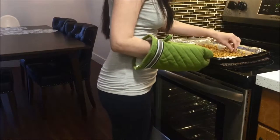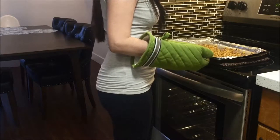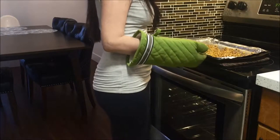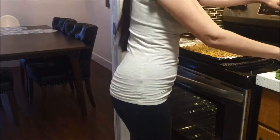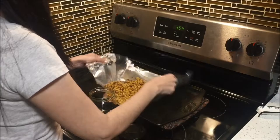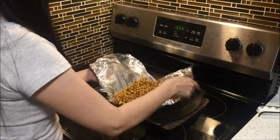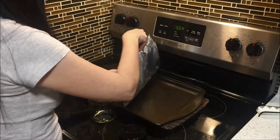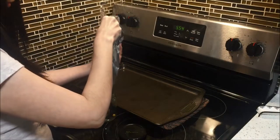When I take the chickpeas out of the oven I do a quick taste test before turning off the oven. I'll usually let the chickpeas sit for a little while to cool before transferring them to a glass jar.